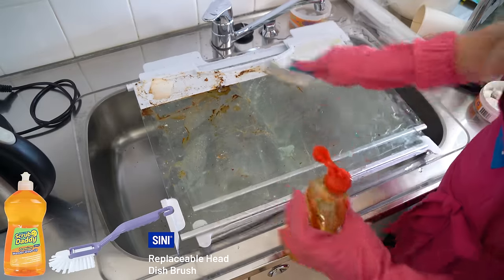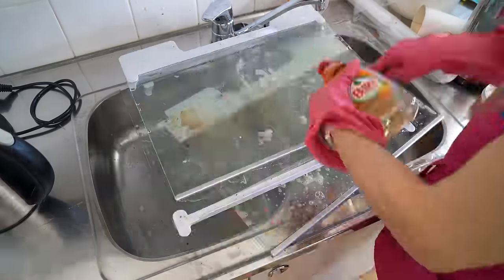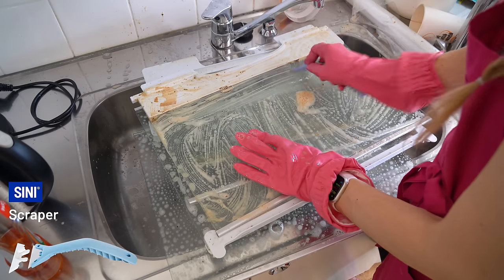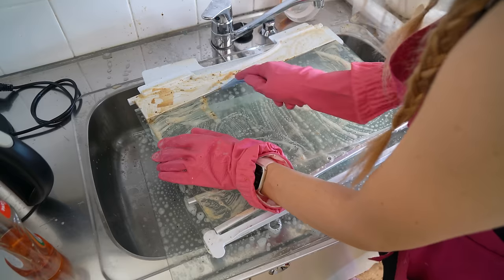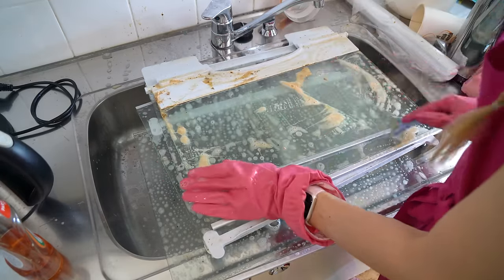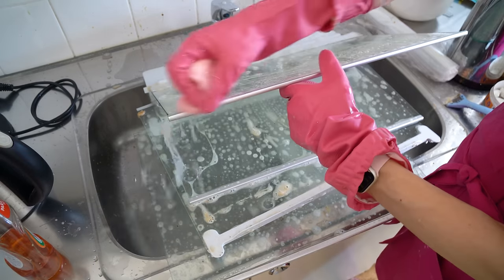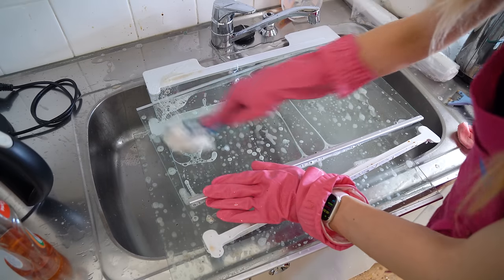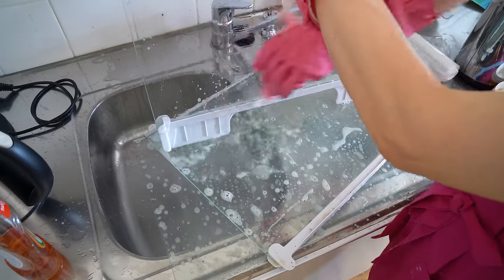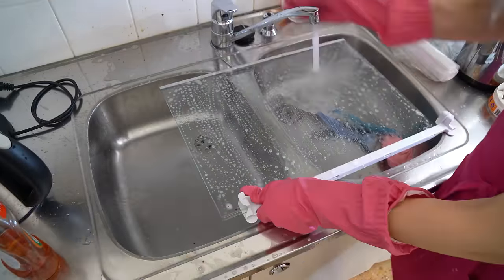The dishwasher was in use 24/7 because there were so many dishes — if you watched last week's video you saw them. So I washed these shelves by hand instead: I sprayed some Sinís kitchen cleaner and dish soap, spread it evenly, then scraped off everything sticky or dried. Then it's time to rinse and wipe clean with a dry cloth.